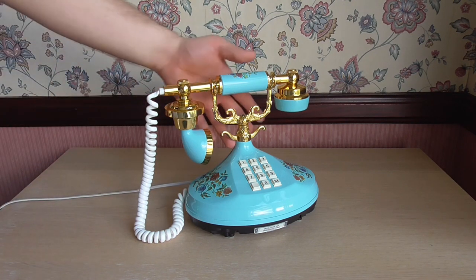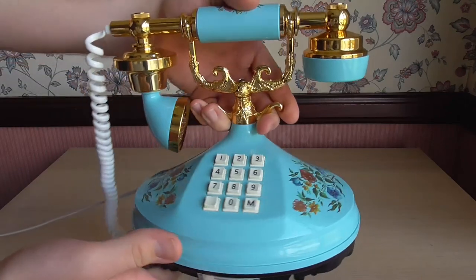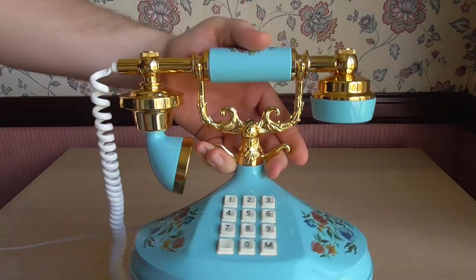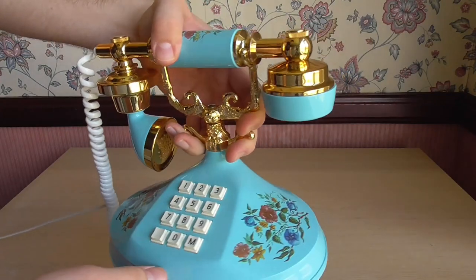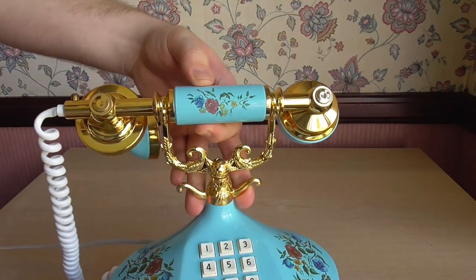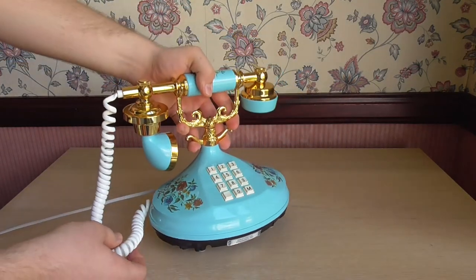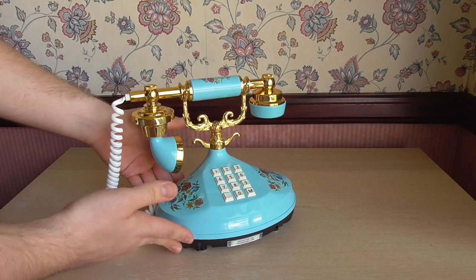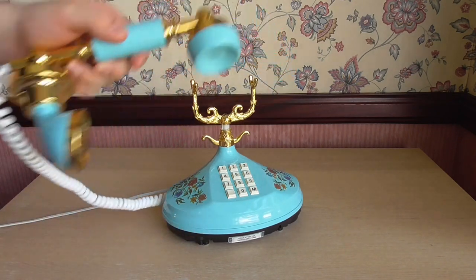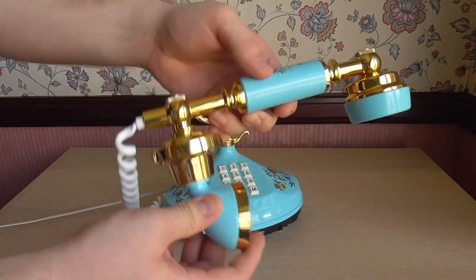So here's the phone itself. This is actually a pretty rare phone — it's rather garish as you can see, but it's in this nice sort of aqua blue colour. It has these random floral patterns on the case that also continue on the handset as well. This phone is sort of supposed to be like a French styling, and that can be seen by the handset there.